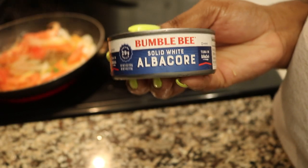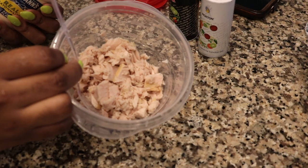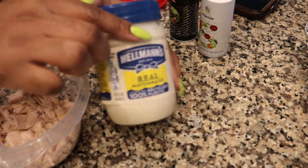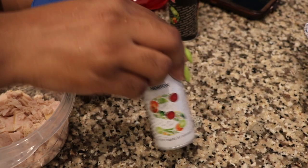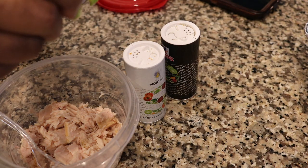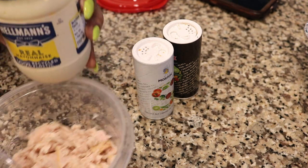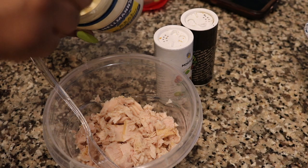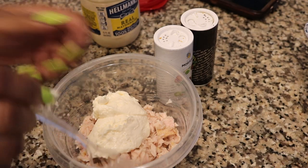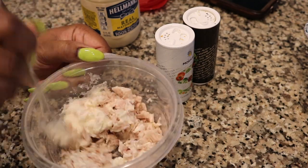And then you're going to open your can of tuna. Now that you've got your can of tuna open, get it in a bowl that you can use to mix it up in, because you're going to need some mayonnaise — some mayonnaise, some salt, and some pepper. Open the mayonnaise up and you're going to use about 2 tablespoons of mayonnaise. Mix that up real good.